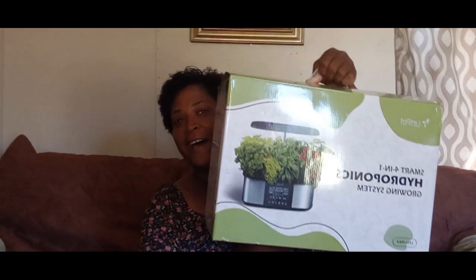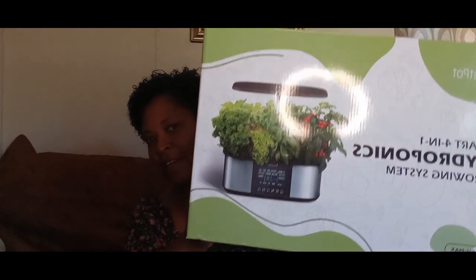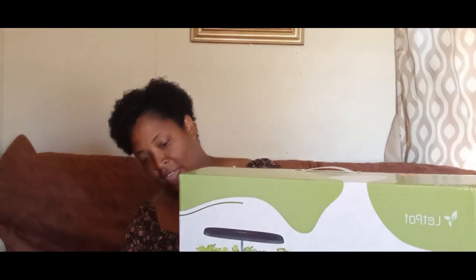Let me show you — a bigger one, a bigger hydroponic! I am going to be set for the winter. So we're going to open this up together. I think I'm going to put it on top of there so you can see. It is definitely bigger, and this one comes in gray and black. They sent it to me in black — my other one is in gray, so I'm excited.